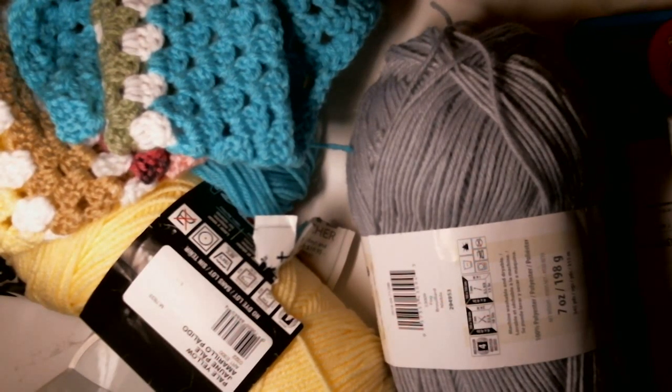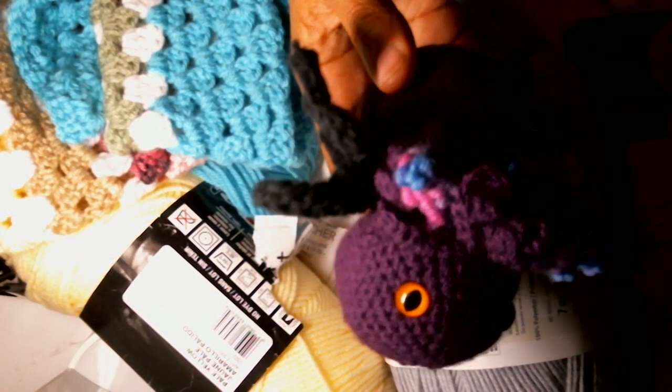Hey guys, what's up? I'm just showing you this before it gets gone. So I made Cthulhu.